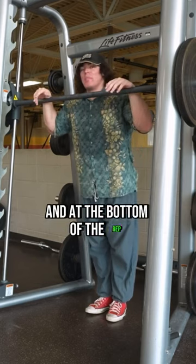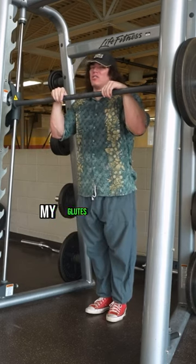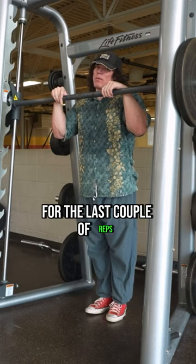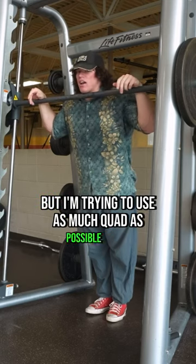At the bottom of the rep, the only muscle that's really under tension is my quads. As I do the set, my glutes will come into play a little bit for the last couple of reps, just so I can physically finish them, but I'm trying to use as much quad as possible here.